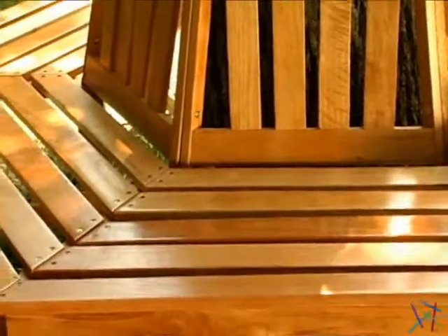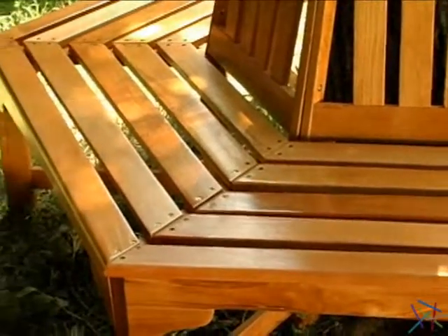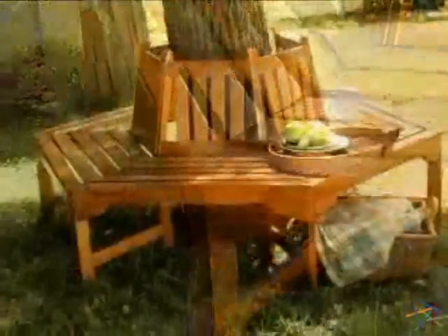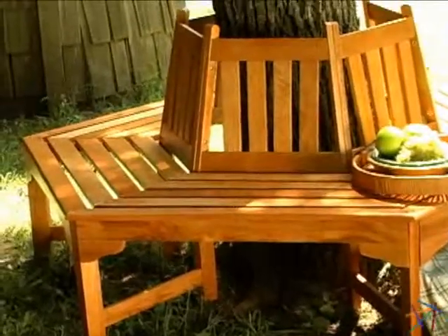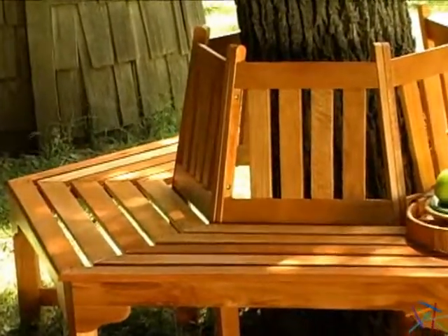Classic slatted design is featured on both the bench and seat back, making it a welcome addition to almost any setting. The bench seat is oversized for added comfort, and the back reclines slightly, creating a perfect option for a peaceful afternoon in the shade.